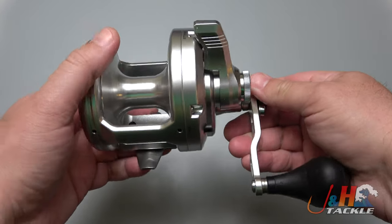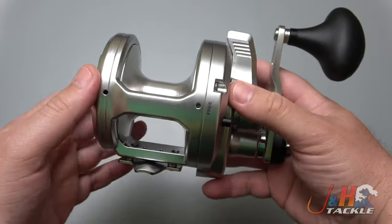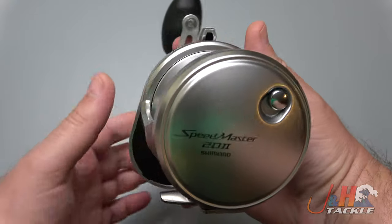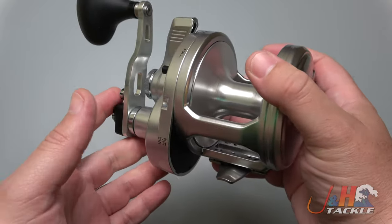This came out a couple of years ago, and I was dead wrong about this reel. I first saw it at ICAST, and I thought, why is Shimano coming out with another big series of lever drag reels? It looks very much like the Talica — why aren't they doing smaller, lighter weight stuff? The reason was because they weren't doing an inshore reel; they were doing a nearshore offshore reel.